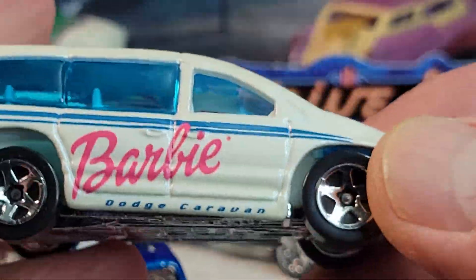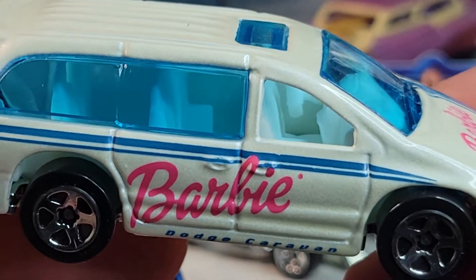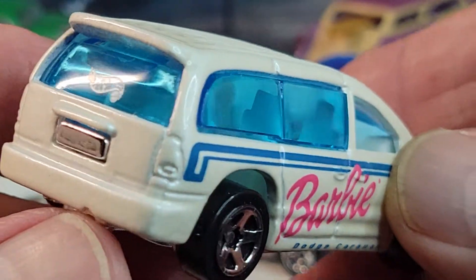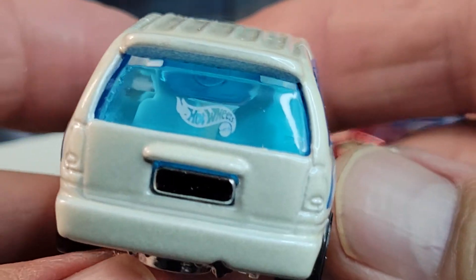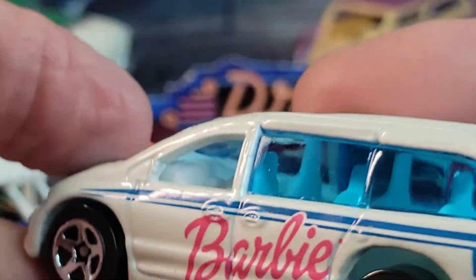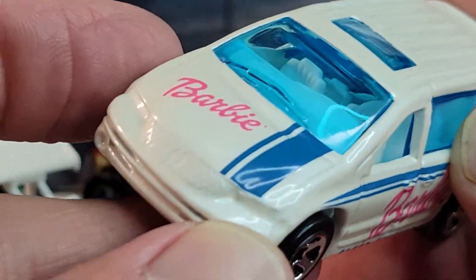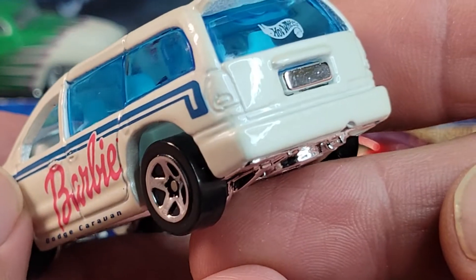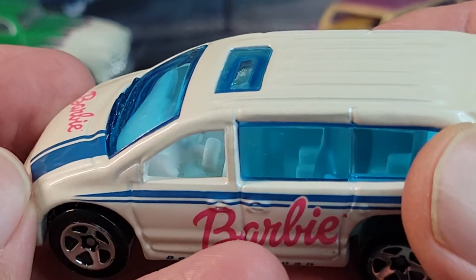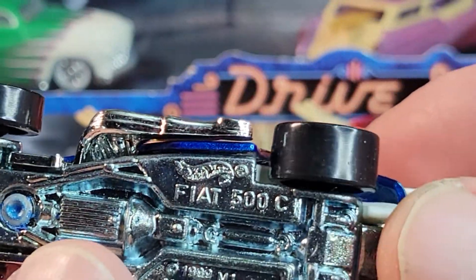The first one is the Dodge Caravan with the Barbie deco. No post in the back, blue windows with the Hot Wheels logo. Pretty cool. Barbie's not my favorite, but this van is cool.